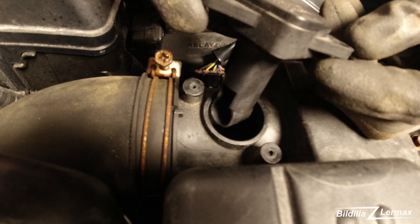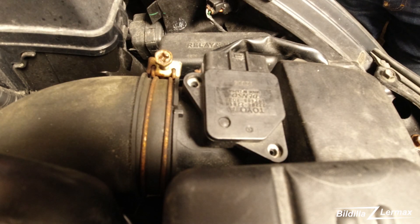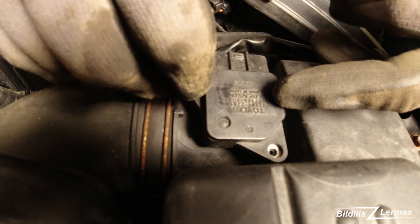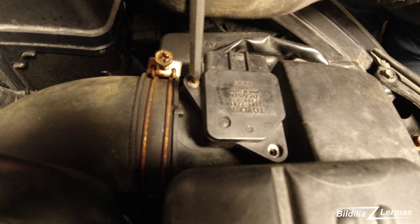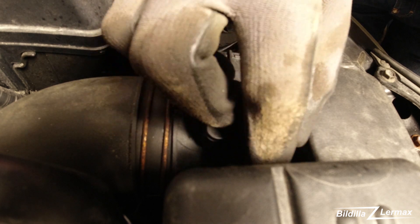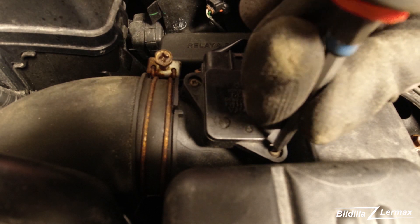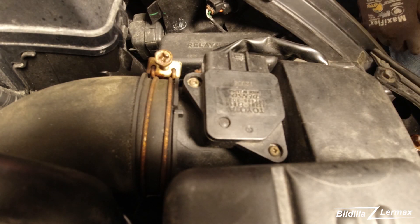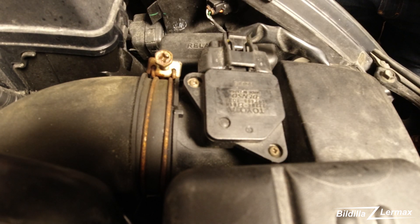This one is already dry, so you can just put it in again. Fold it right into place, two screws. There, put the sensor back. It's back in.